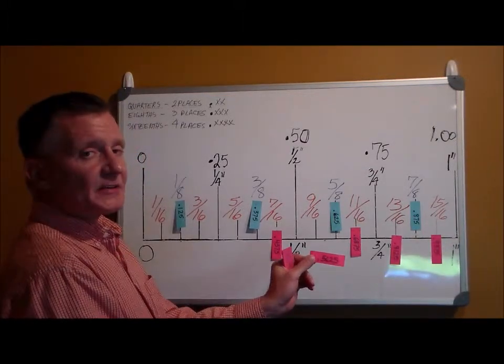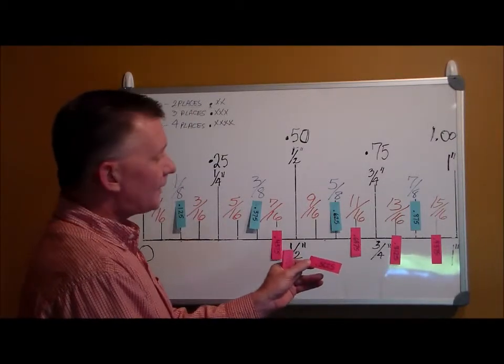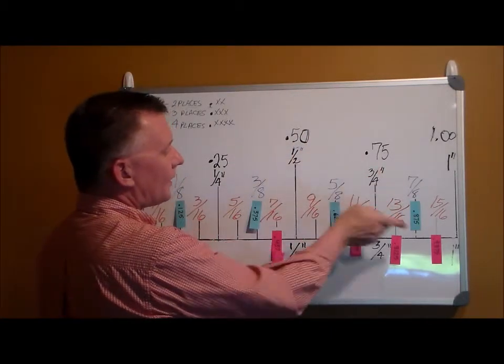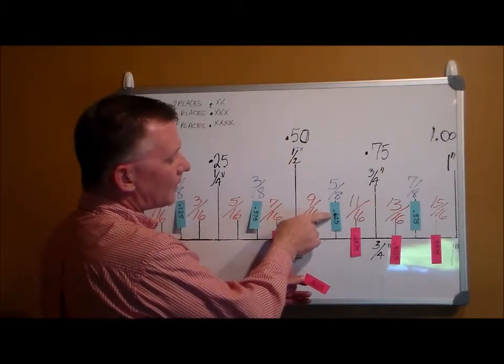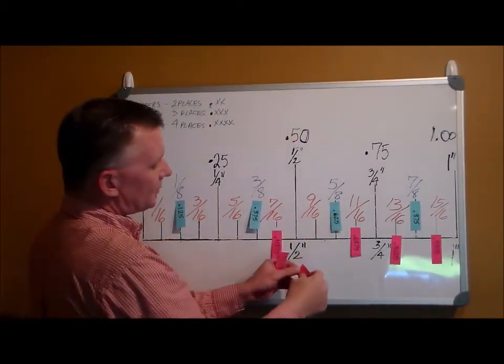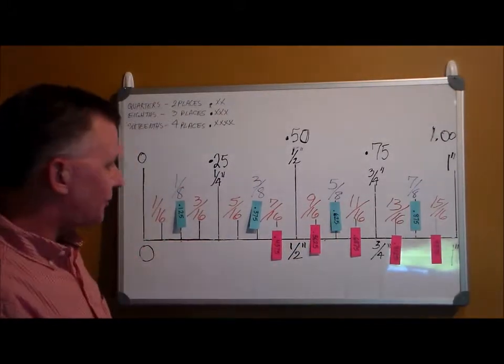Point five six two five — you know it's sixteenths because it's four places past the decimal. It's bigger than fifty and smaller than seventy-five, and also smaller than sixty-two. So it's between fifty and sixty-two. Nine sixteenths is point five six two five.